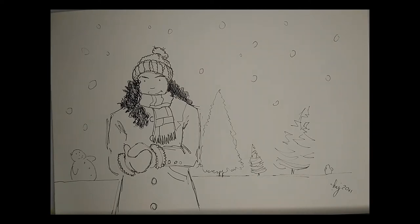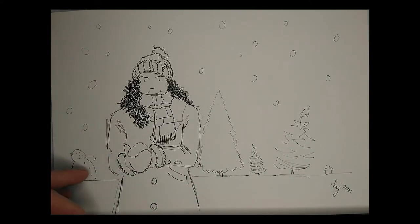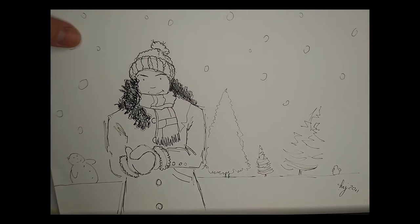This one I think worked quite well — it's simple but the title is 'Do I Have a Snowball?' The girl's hands are clasped together — does she have a snowball hidden ready to throw at you or not? That's kind of the fun. It's just a simple little composition with trees and snowflakes and a snowman off in the distance — that one's okay, I think.